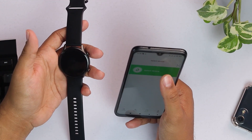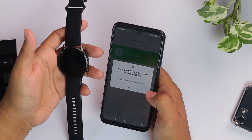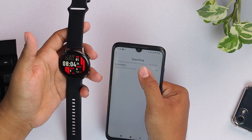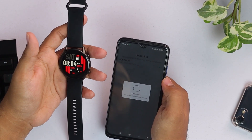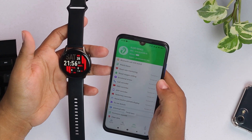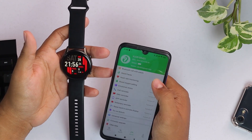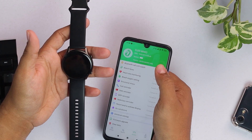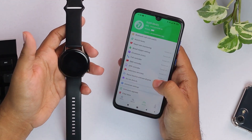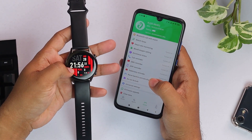Then you'll have to add a device. After going to 'Select Device,' you'll see the KR, which is the smartwatch, and then it will get connected automatically. You'll see all the details of this smartwatch in the app, as you can see.